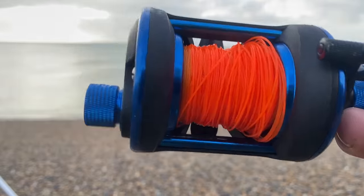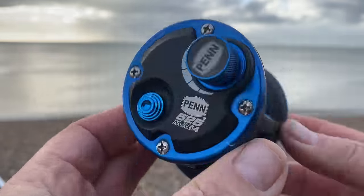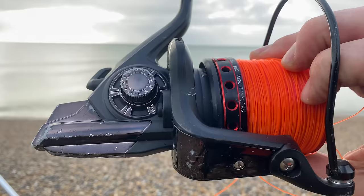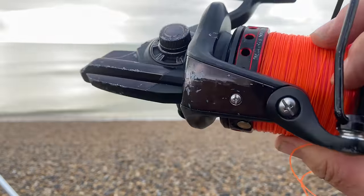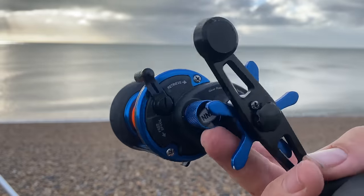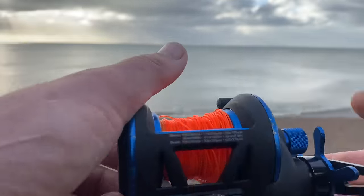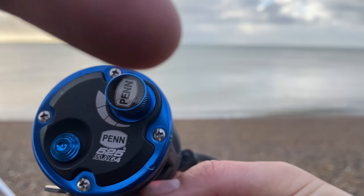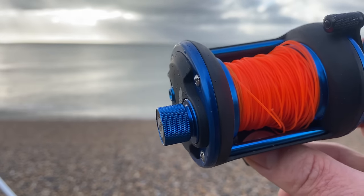This reel is known as a multiplier reel, and it's not the best bet for a beginner — you want to be looking at what's called a fixed spool reel. There's a learning curve with casting on the multiplier, but it has a lot of benefits. This is a very good example: the Penn 525 Mag — we've done a video on that, I'll put that in the links if you want to have a look.